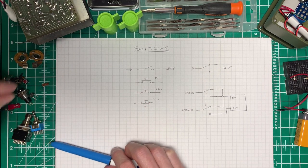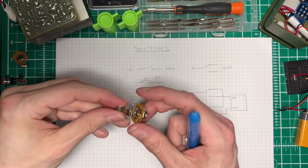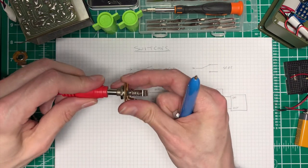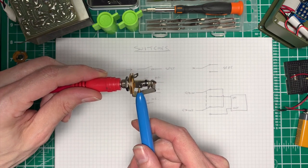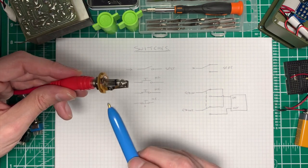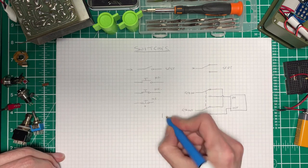Before we continue, we should probably understand how the jack works and look at its circuit symbol. So we've got a jack socket here. We've got this bit that connects to the tip of the jack, and this bit that connects to the sleeve of the jack. If I grab a jack cable and plug it in, you'll see the tip is connected to there, then you've got this insulating ring, and then you've got the sleeve, which is connected to this part here. Now, usually this part is grounded, so in most of our circuits we can just draw that as a ground symbol.